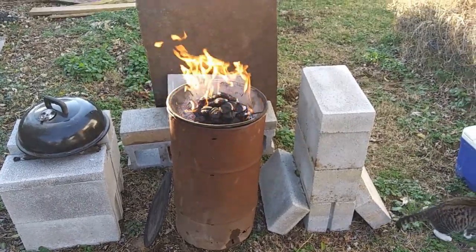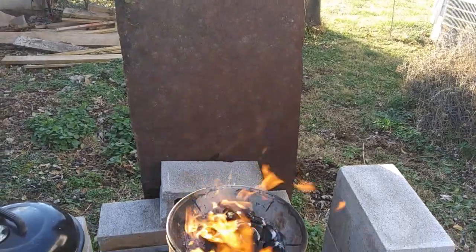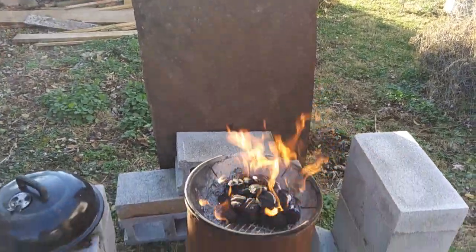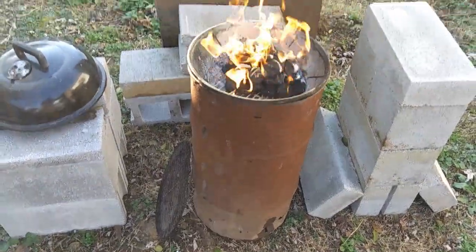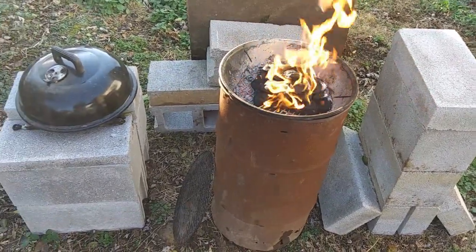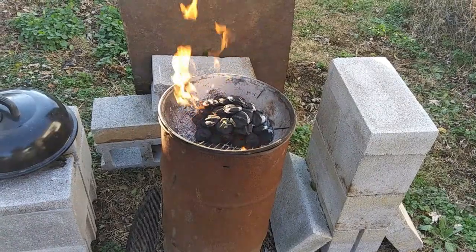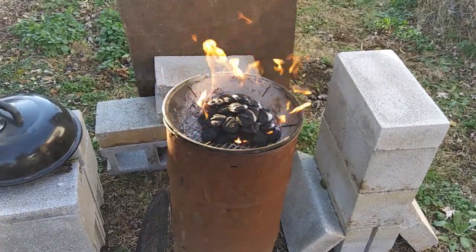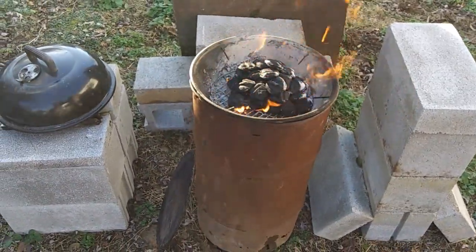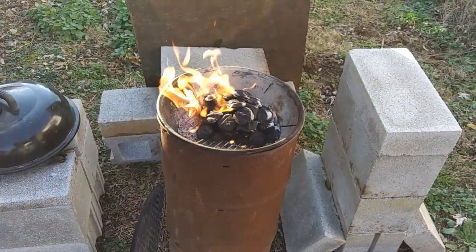It's pretty windy this afternoon. Had to put up a wind barrier — a big piece of sheet steel from a tractor trailer I've had for many years. The seafood lemon bombs are chilling in the fridge and the fire is going. We're going to use another trash can on top of the trash can as a lid — you'll see what I'm talking about.